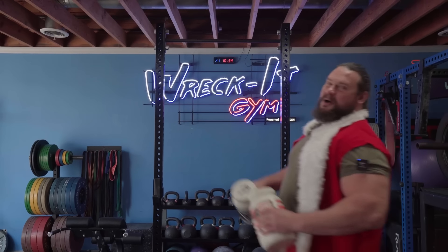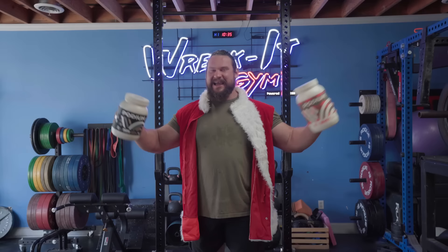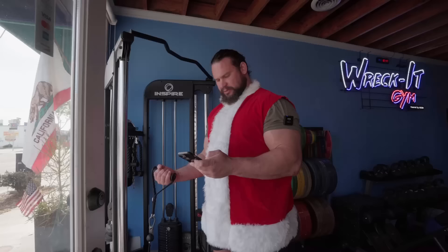Ho ho ho, Merry Christmas everybody! Welcome to phase two of my training in preparation for the Arnold's Classic. Welcome to the new YouTube channel — we're going to be following my workouts here as I get ready for all the big shows. Let's go. So I've got some stone press, clean press.